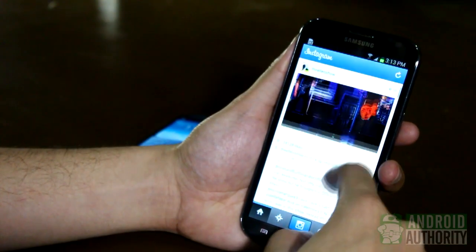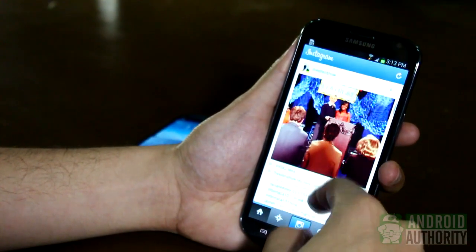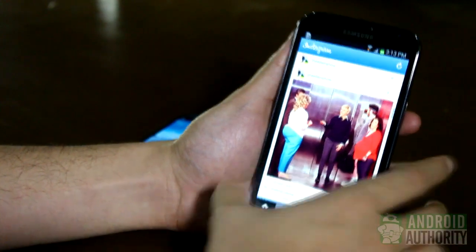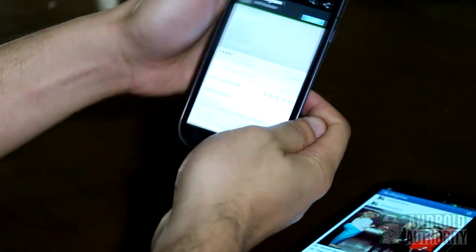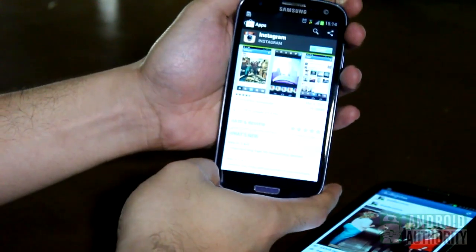Can you beam apps? You bet, though this method won't send the app files themselves. Run the app. Tap device backs. Tap to beam. The other phone launches the app's page on the Google Play Store.